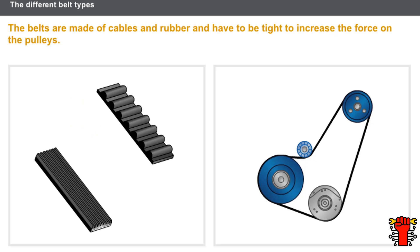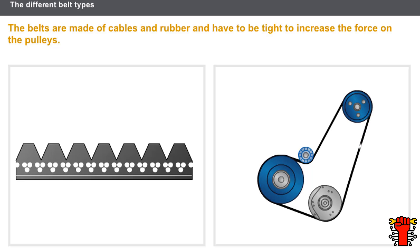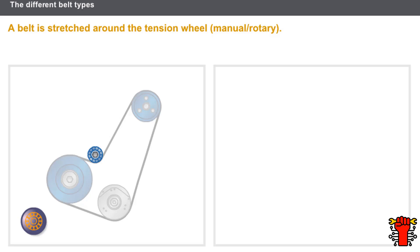Each belt is used in the rotation of a driven component as opposed to a driving component. The belts are made of cables and rubber and have to be tight to increase the force on the pulleys. A timing belt or ribbed belt is stretched around the tension wheel.